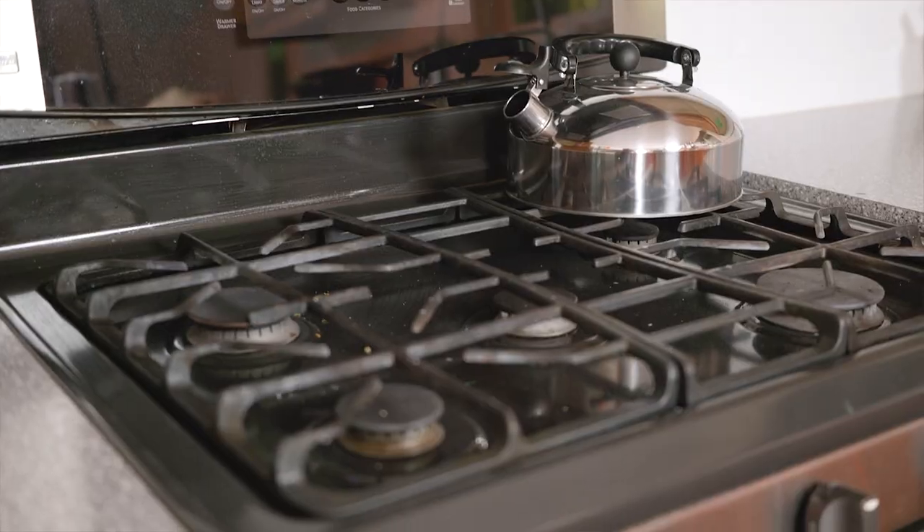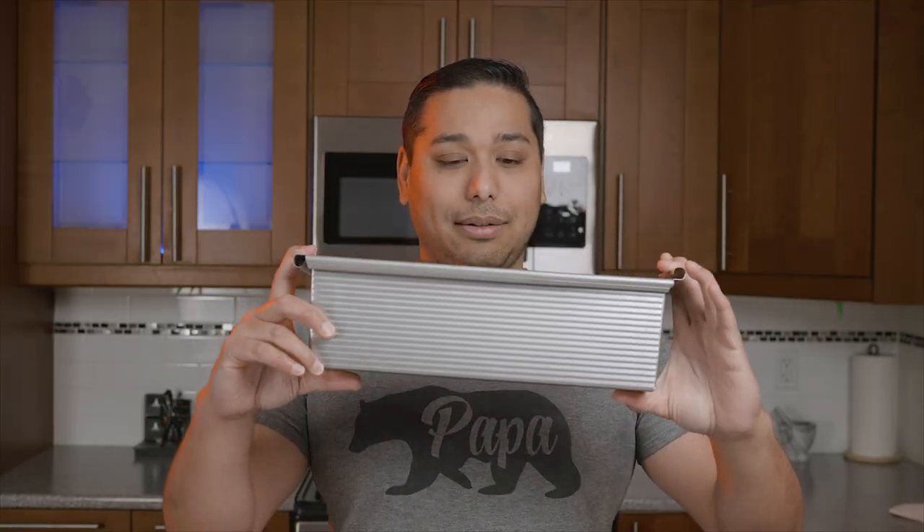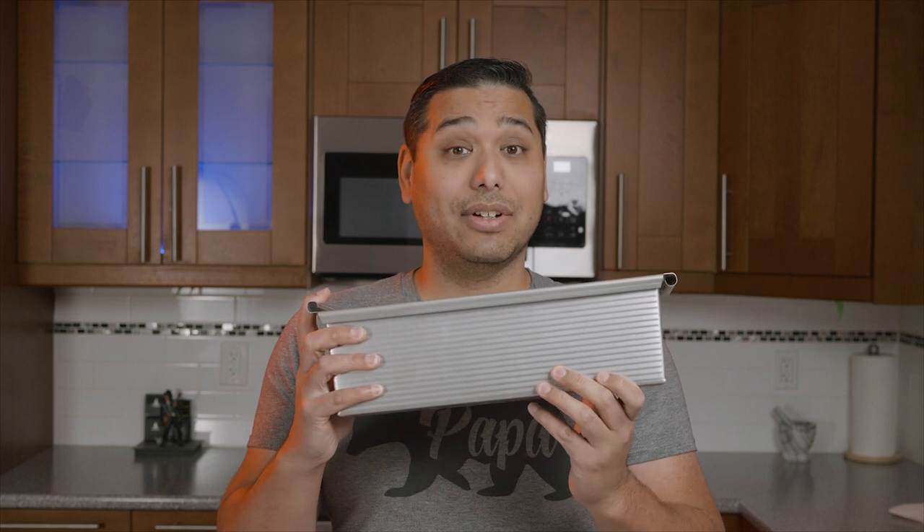We have a gas range back here, so we have a gas oven and gas cooktop. The first thing we're gonna do is make some bread. I have this fancy handy dandy pan here. It's by USA Pan. This is a Pullman loaf pan — but what is a Pullman loaf pan? Let's find out.